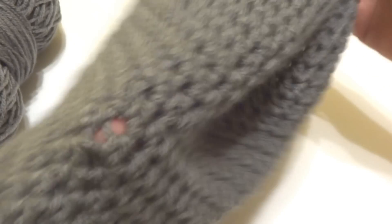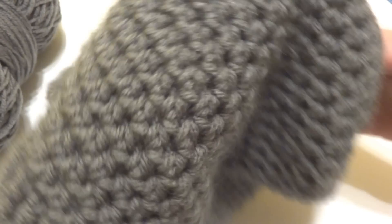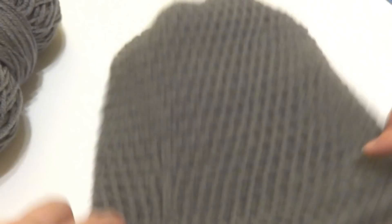Turn your hat right side out to check your handiwork. It has a nice pleated gather with a nice drape to it. This is a nice weight yarn for a hat.